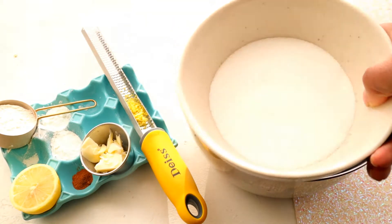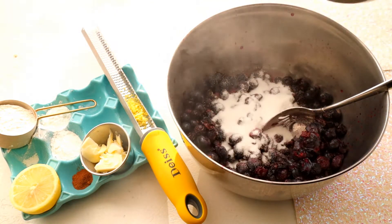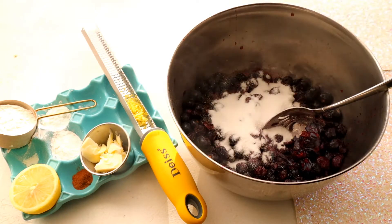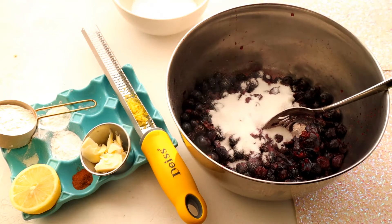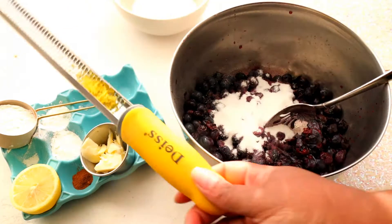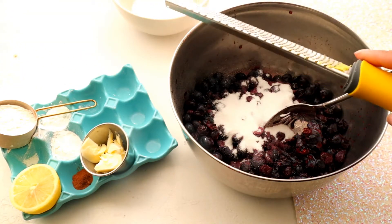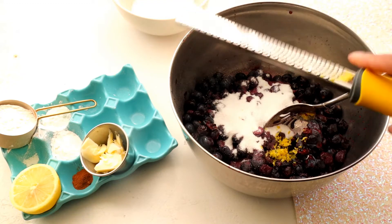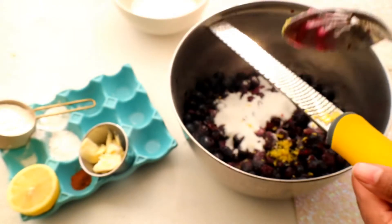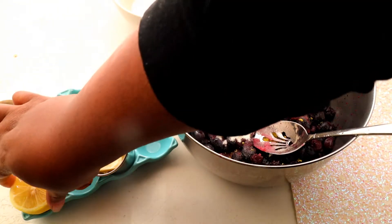I'm going to add in my granulated sugar — I'm not going to do the whole thing because this is not a lot of blueberries, so I'm going to do about half. When that sugar powder comes up, then I'm going to add in some fresh lemon zest. You definitely need lemon zest — it helps to bring down the tone of that sweetness. Lemon and blueberry always goes beautifully together. Along with that, I'm going to add some fresh lemon juice.